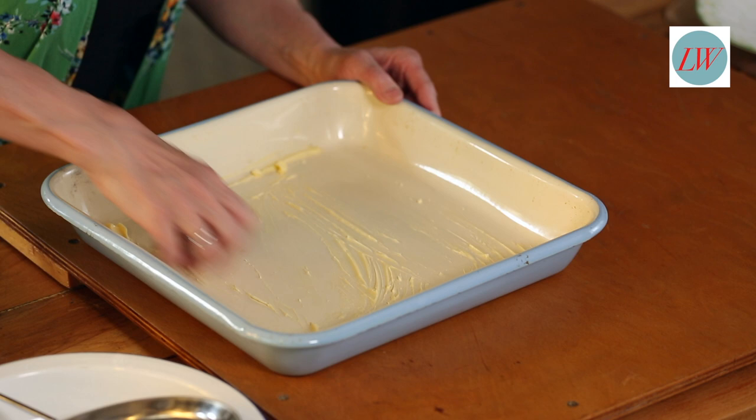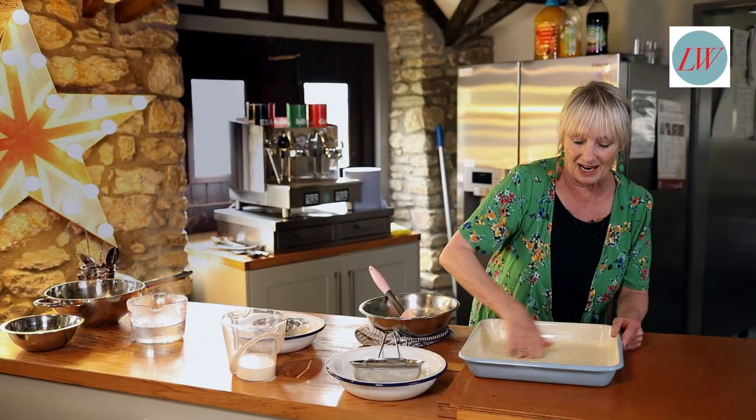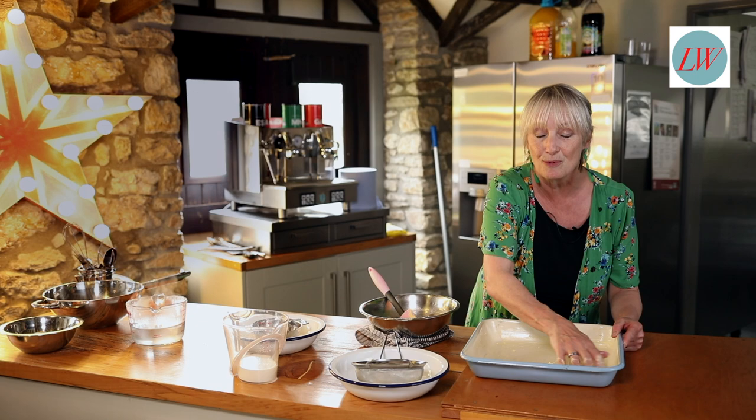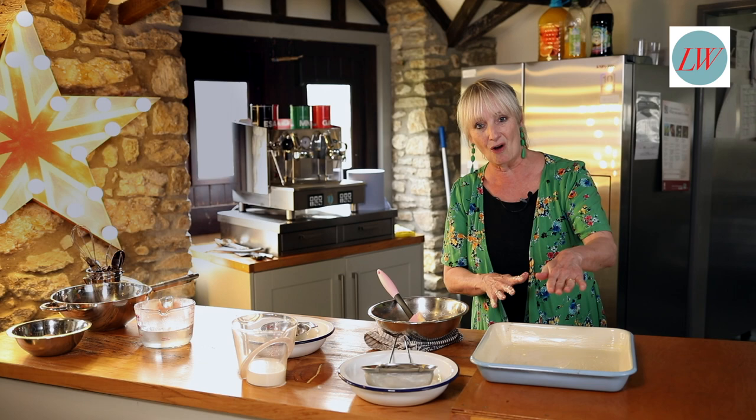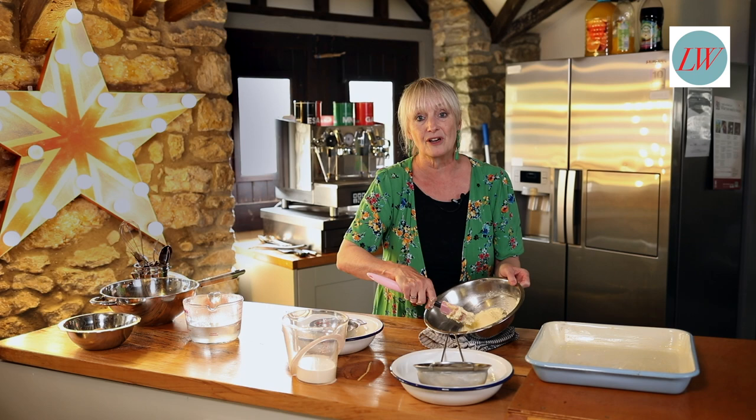Take a little bit of butter and just lightly grease your gratin dish. Now when you see me make this it's going to look a bit strange, because for the first part of the recipe I'm not actually going to put a lot in here. We're going to have a wet bit and a dry bit, and what happens is the dry bit will then turn into the chocolate sauce — anyway, you'll see.